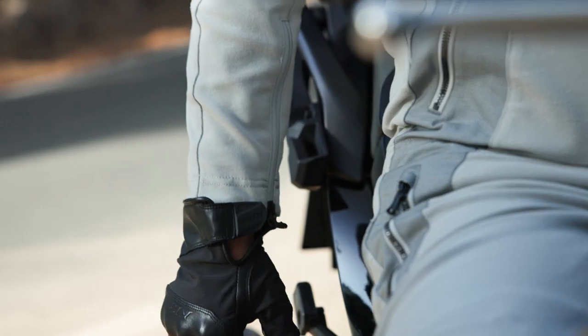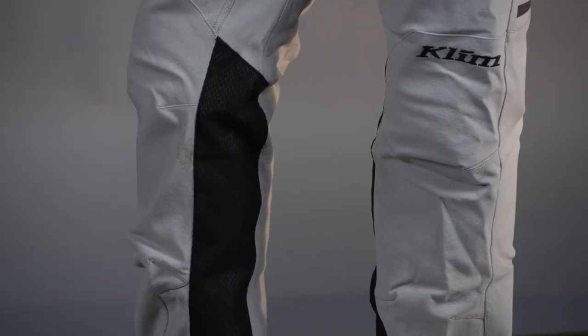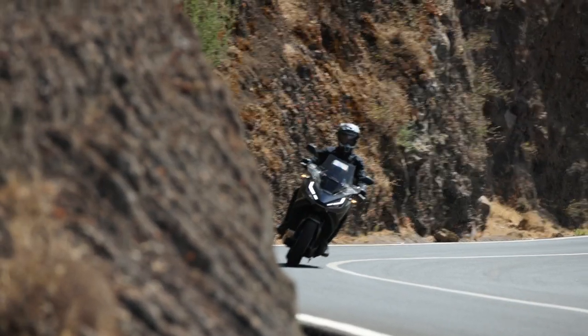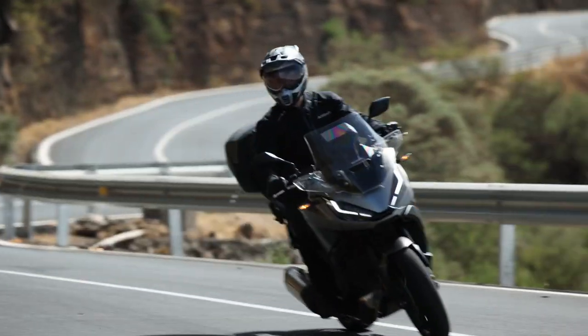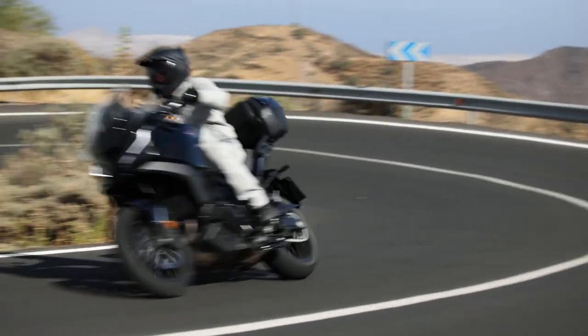Moving further down the pant leg, inside the knees there is actually a burn-proof or highly burn-resistant material. That's going to help against your engine, against your headers on your bike, whatever is hot down there. It's also not really going to scratch up the paint on your frame or tank. We built that in, and it's a lower bulk than a thick leather panel, for example, so we try to keep this stuff pretty minimal, comfortable, and easy to work with.